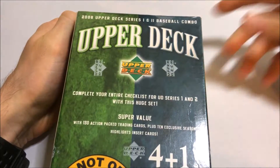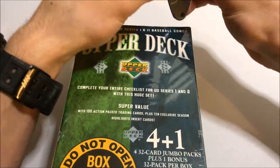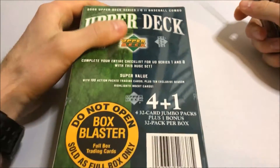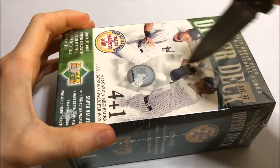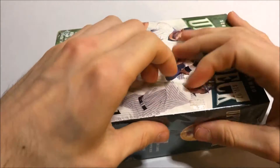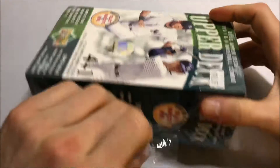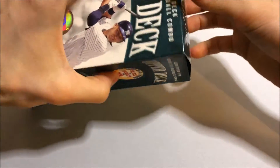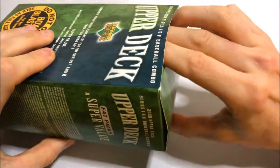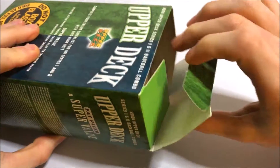It's honestly really tough for me to find the early 2000s Upper Deck stuff, which is my favorite. I love early 2000s cards, especially Upper Deck. I found this on eBay and ended up winning a bidding war for it. 2006 was the year I really got into card collecting. I bought some packs when I was younger, around 2005 or so.